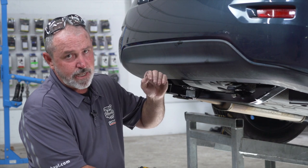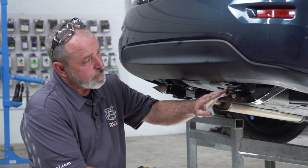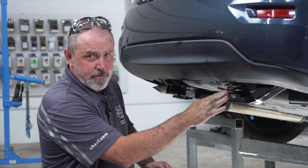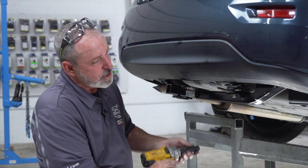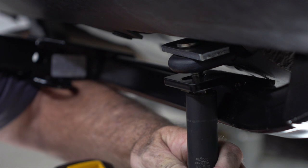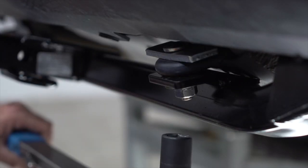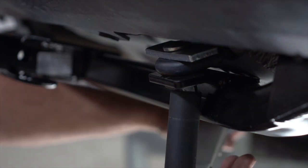With the hitch in place, we're going to go ahead and tighten and torque the bolts. The first one we'll start with is going to be the toe loop bolt. On some models you may see that there is a significant gap between the hitch and the toe loop — that's perfectly okay, as you tighten the bolts up it will draw the hitch up to the toe loop. Using an 11/16 socket, we'll go ahead and tighten this up and draw the hitch up to the toe loop. Now that the hitch is drawn up to the toe loop, we'll go ahead and take our 11/16 socket and torque wrench and torque it to manufacturer spec.